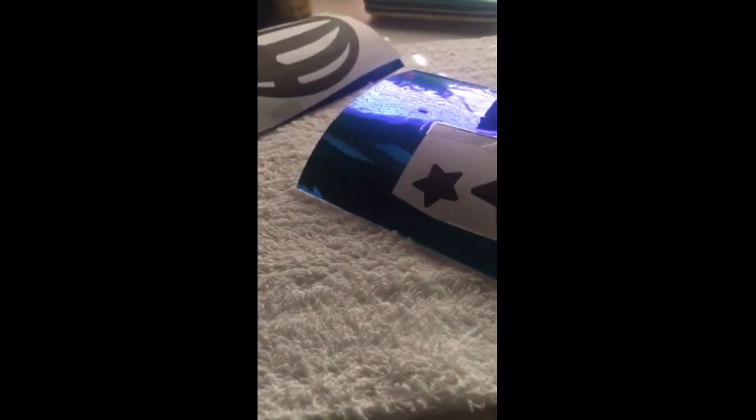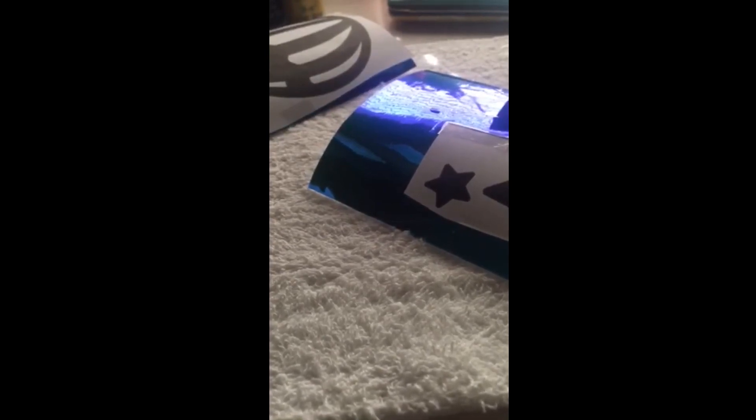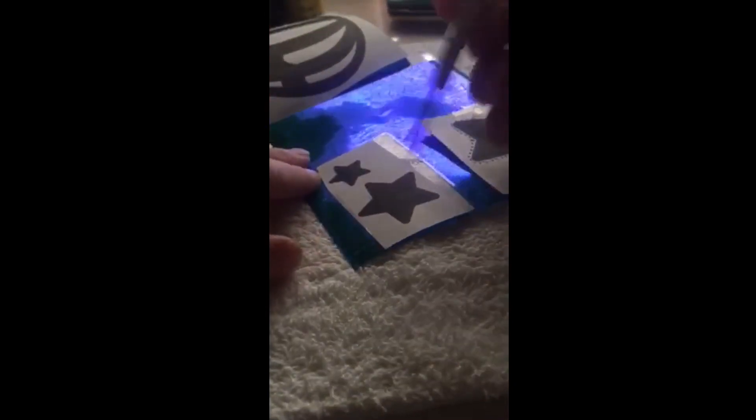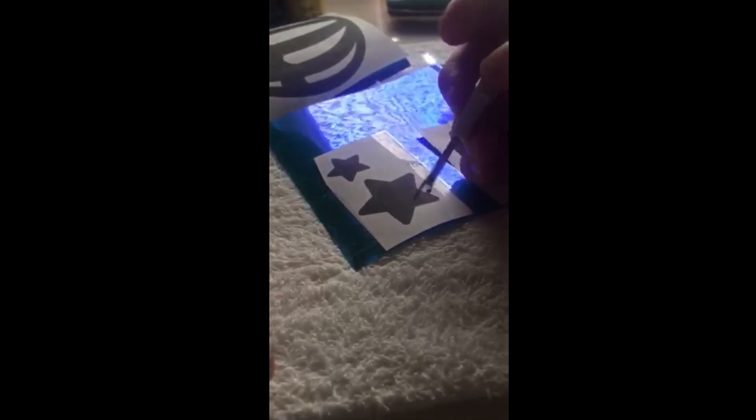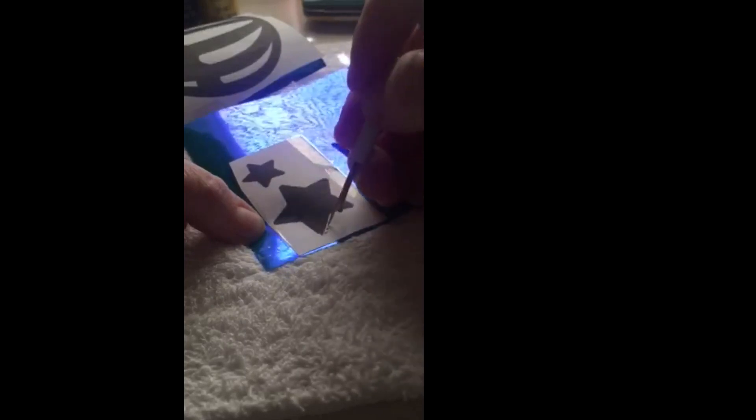You start by getting a seam ripper — I prefer to use one that looks like this. They come in just about any little sewing kit and are very inexpensive, usually a dollar or less. You could use other things, but I think this is the best tool. To get started, you pick a corner and begin tracing along the outside edge.